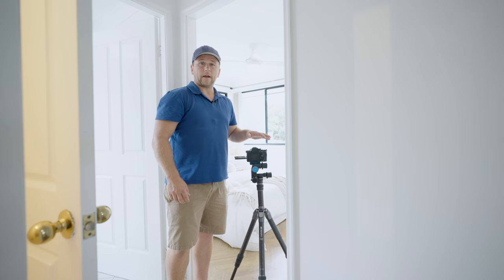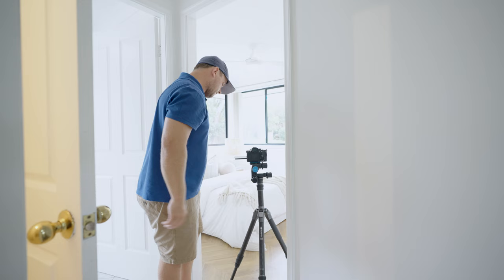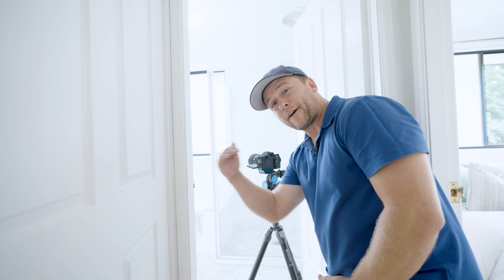For the second bedroom I did drop the height of the tripod because we do have a really low lying bed here, so I'll take this shot. Into the bathroom — and with the bathroom shot I'm going to have to elevate the tripod again.